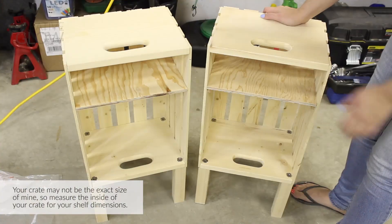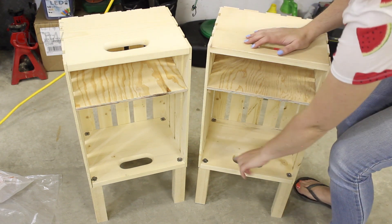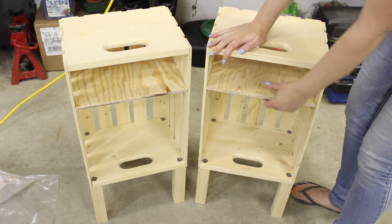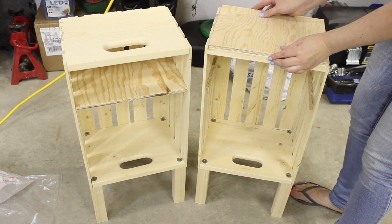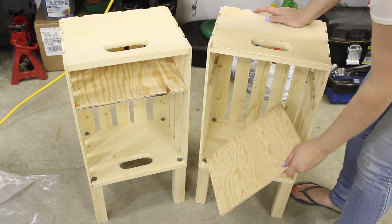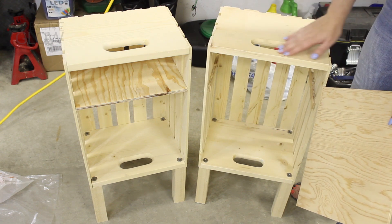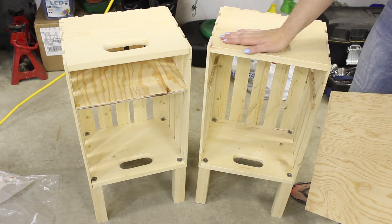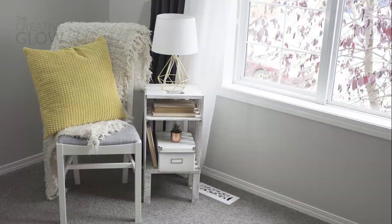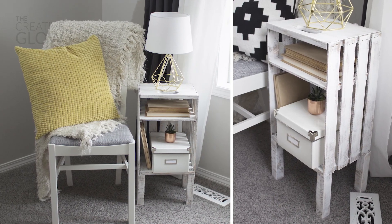Now you have a nightstand that you can sand and finish however you like. Just a note: if you'd like to cover up those handle holes or those t-nuts on the bottom of the crate, you can cut extra pieces of a nicer wood to cover those up and attach them. But personally, for such a rustic look, I don't really think it's necessary — I think it looks neat as a crate table and the t-nuts kind of add to that rustic look as well. You can either stain it or paint it or both. If you'd like to see instructions on how I finished my tables to look very rustic like this, I'll have those instructions over on my blog, and I'll leave that link in the description of this video.